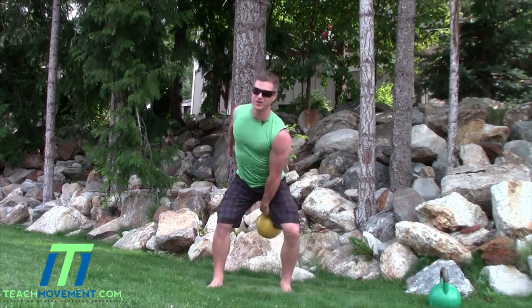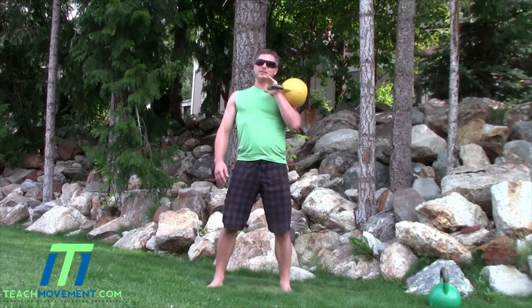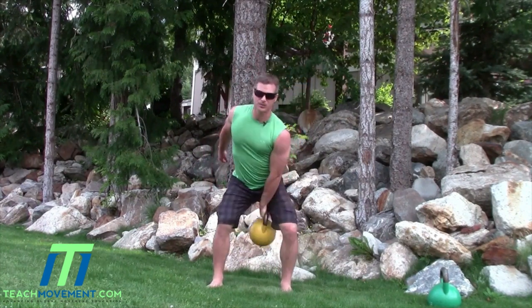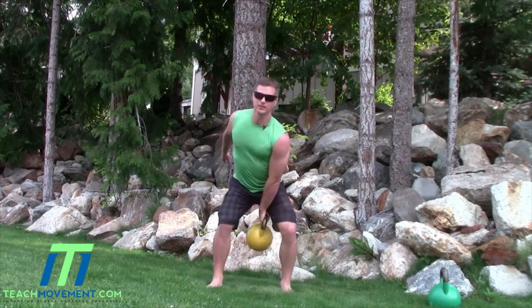A lot of people come down and slam it into their body — that's going to hurt a lot if you keep doing that. It should be smooth. If you notice, the bottom of the kettlebell doesn't really change position.